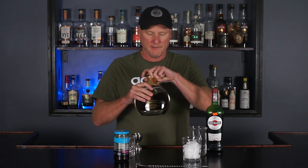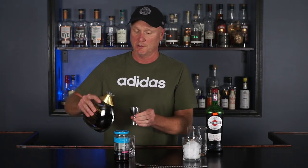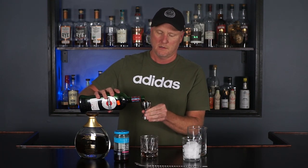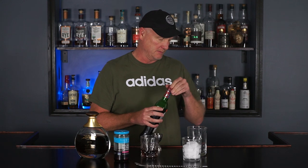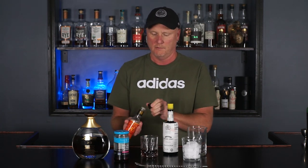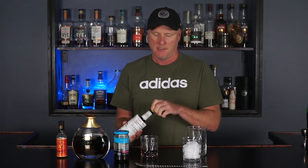So let's make this. In normal fashion, we're going to treat this one just like a normal Manhattan — stick with the same ratios. Two ounces of Ronzacapa, one ounce sweet vermouth. The only way I'm going to change this recipe a little bit is, because we're using a rum, I wanted to get a little bit of an orange taste. So we're going to do both Angostura and orange bitters — one big dash of orange bitters and two big dashes of Angostura.